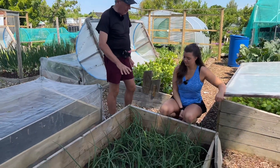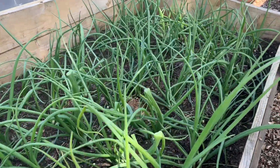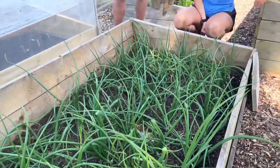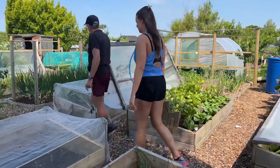So these onions are coming on well, but there's still a long way to go. It's the end of May now - these are just starting to bulb up, just the first signs. But obviously we've run out of stored onions now. So that's why we do the overwintered onions, which we've got over here.